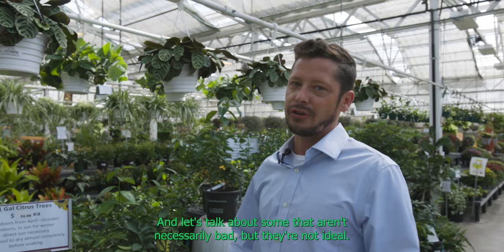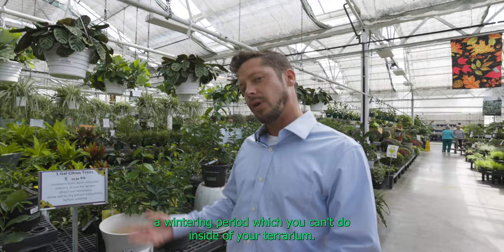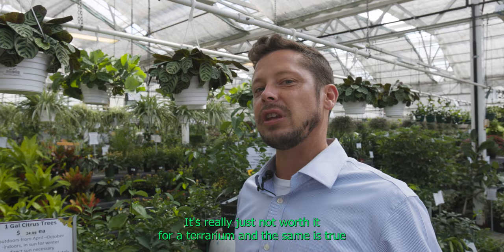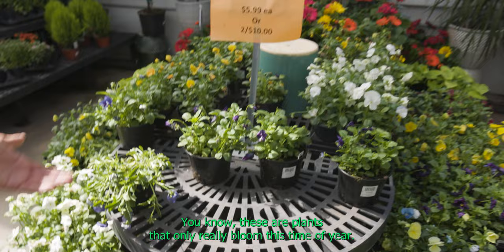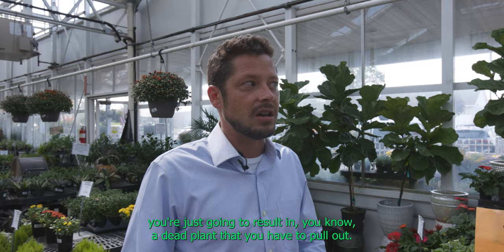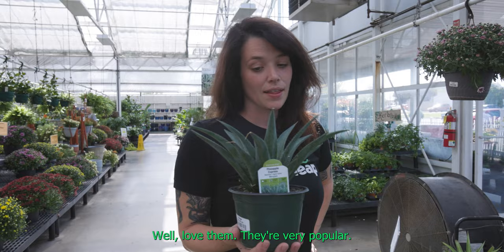Let's talk about some plants that aren't necessarily bad, but they're not ideal. All these citrus trees — lime, lemon — they're not bad plants, but they require a wintering period which you can't do inside your terrarium. They need to be placed in a greenhouse with the windows open during winter so they can cool down. It's really just not worth it for a terrarium. The same is true of fall pansies — these are plants that only really bloom this time of year. If you put them inside your terrarium, you're just going to end up with a dead plant. We want tropical houseplants, not ornamentals or annuals.